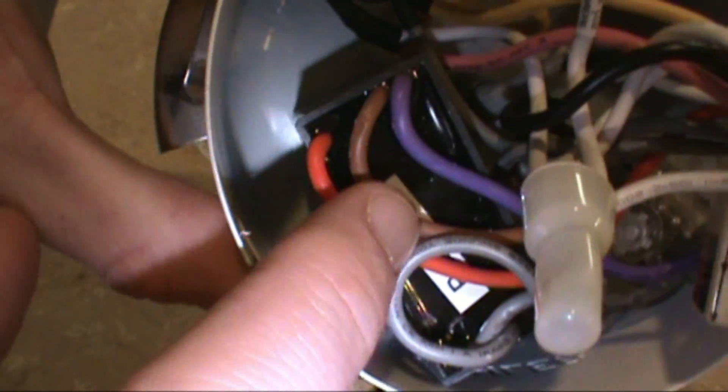I'll go through some of the other stuff in here. This is your fan reverse button — makes it go clockwise or counterclockwise. That's your fan gearbox: your high, medium, and low speed. And there's your pull chain switch. Pretty simple, nothing to it.